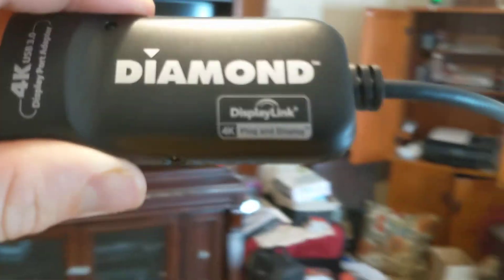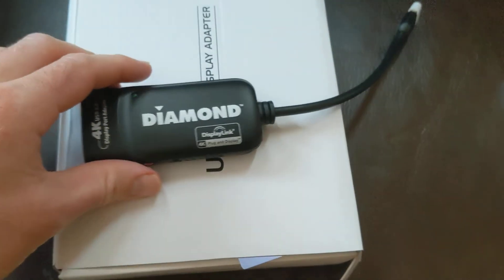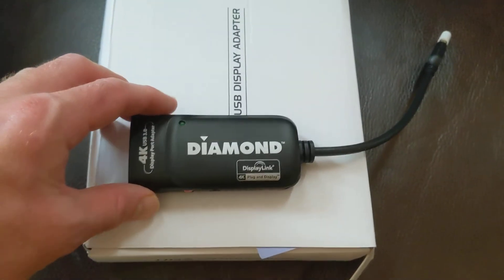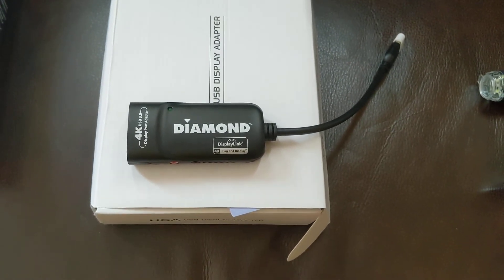You're also going to need a DisplayLink app, and that will mirror your phone onto the TV. There are a lot of videos about this, but that's what you'll need to attach a Google phone to your TV.